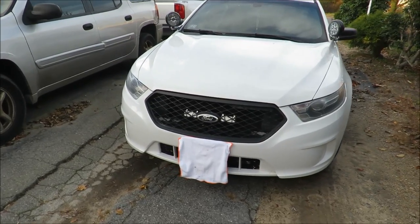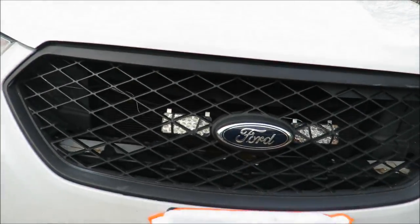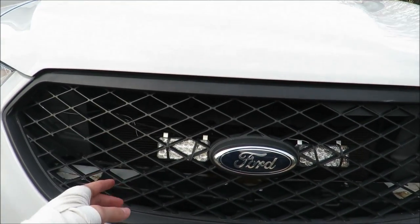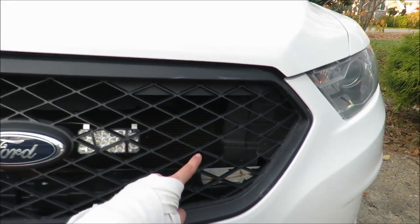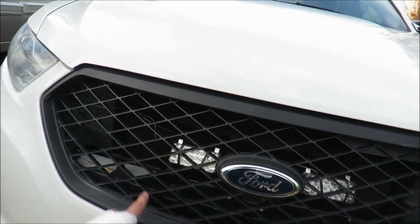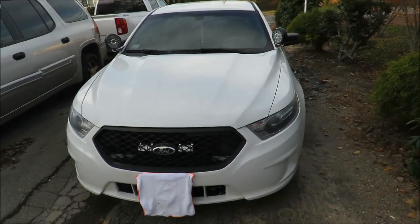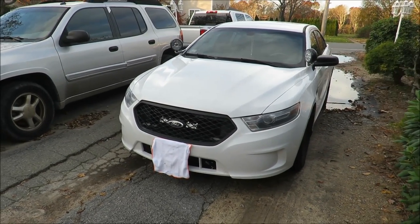Weston push bars are also relatively small — actually the smallest lengthwise. For reference they'd probably go from about where my mount cutouts are to about there, so they're very narrow. The bigger the push bar the better for me; I think it just looks a lot beefier and meaner.